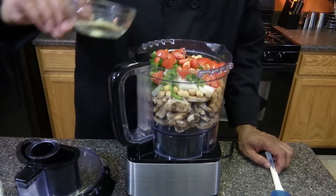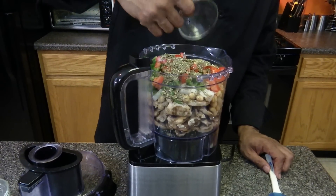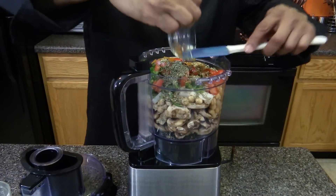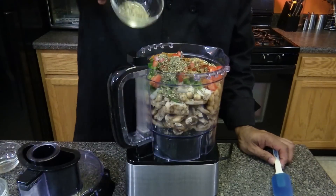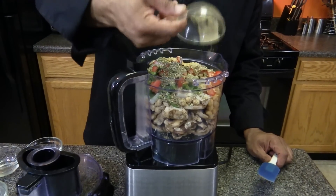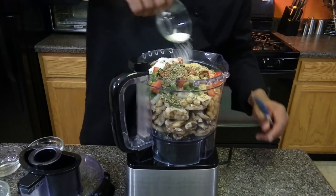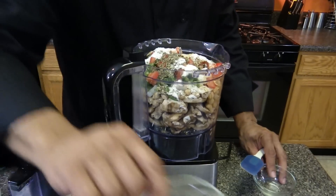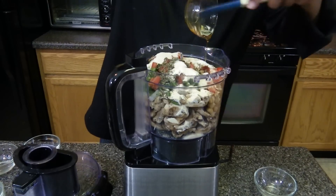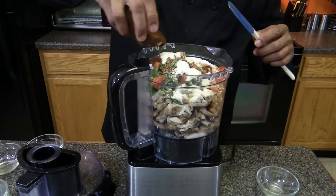Then add one tablespoon of oregano, one tablespoon of basil, a half teaspoon of cayenne, two teaspoons of savory, one teaspoon of ginger, one tablespoon of sea salt, two tablespoons of onion powder, one teaspoon of agave, and one-third cup of homemade barbecue sauce.